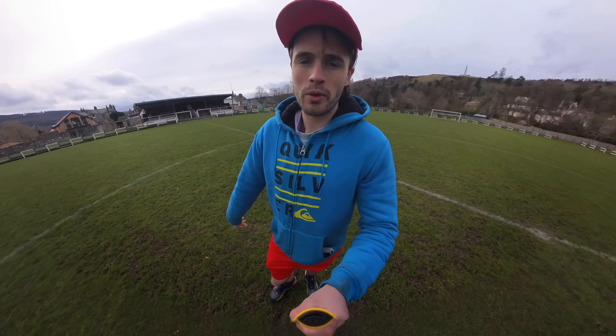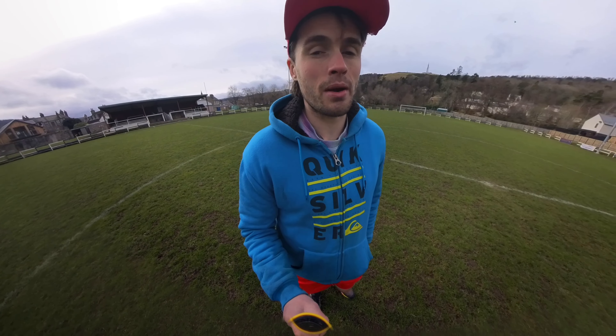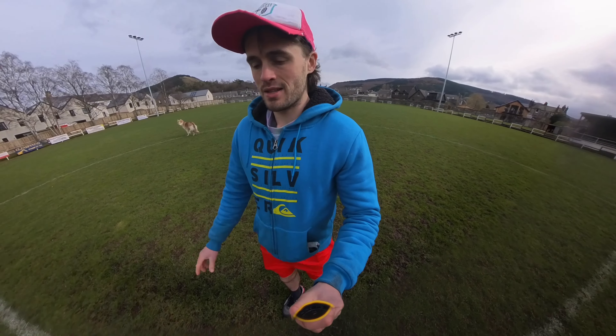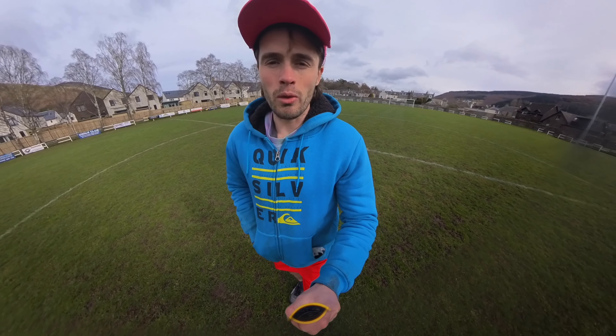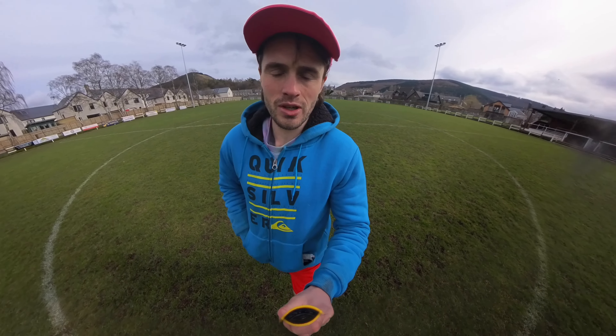In this video I want to share probably one of the best upgrades that you can make to your camera to make the audio ten times better. The problem is that when you are using your Insta360 X3 camera out of the box with no upgrades or anything like that to the audio enhancement, or you don't want to spend hundreds on microphones and stuff,